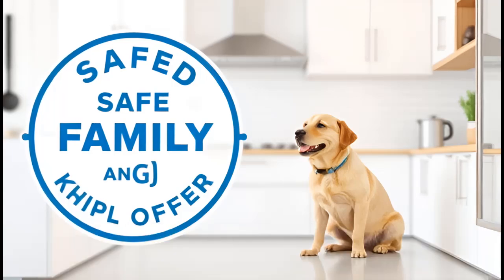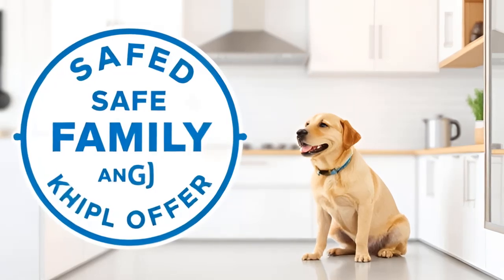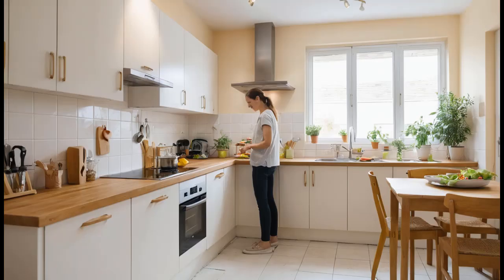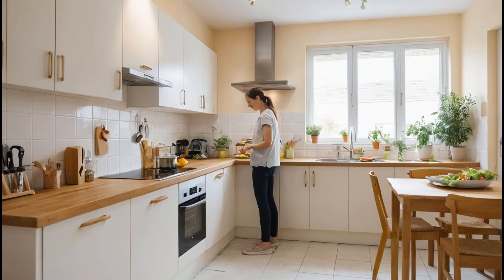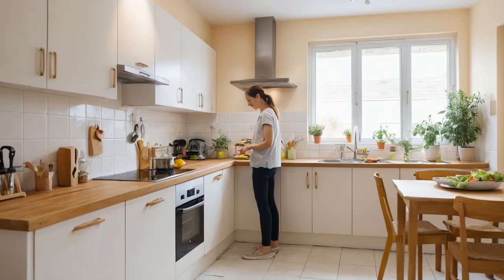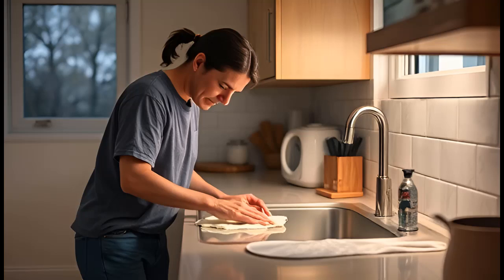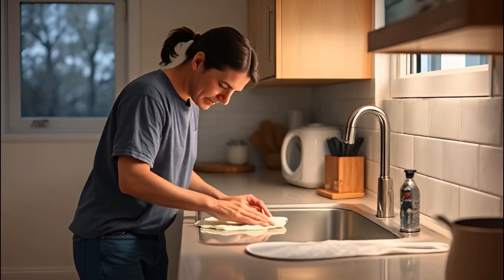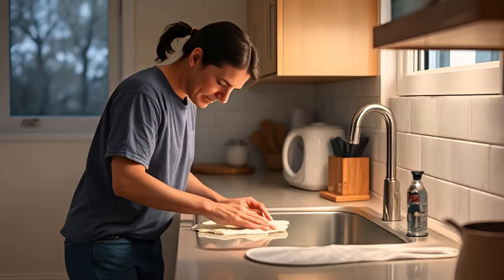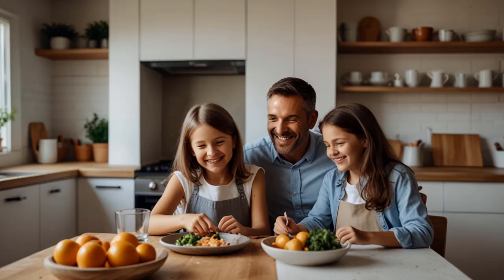Why this method works: Cockroaches are resilient creatures, but they're not invincible. By targeting their food sources, denying them water, and sealing off entry points, you create an environment where they simply can't survive. This method doesn't just kill the roaches you see — it prevents new ones from moving in, ensuring long-term results. And the best part? You didn't have to use any harmful chemicals. This DIY approach is safe for your family, pets, and the environment. No need for toxic sprays or expensive exterminators when you've got sugar, baking soda, and a little elbow grease.